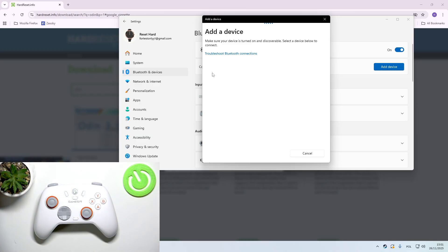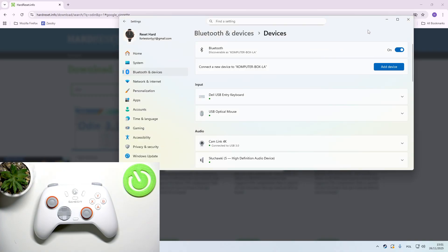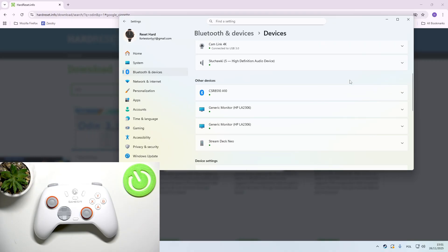Select your controller from the list. In my case the Bluetooth system is glitched. If you find this video helpful, please leave a like, comment and subscribe.